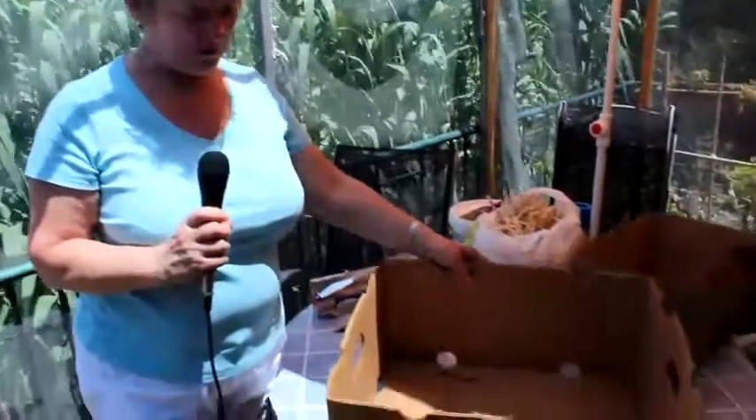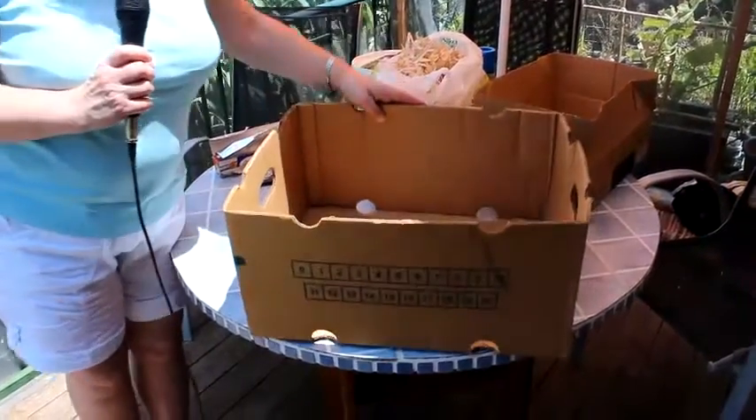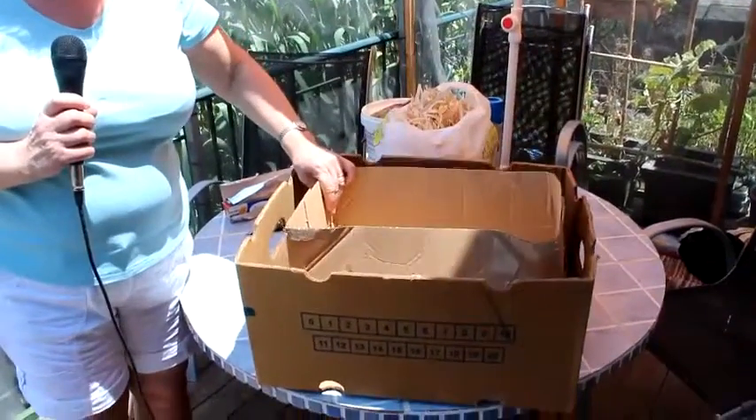It's a very simple construction — basically it's a box within a box. So first of all you start off with the larger box; as you can see it's got holes in it which we'll be covering. After we've done that, we put the insulation in and then the interior box.